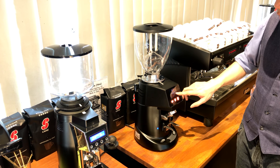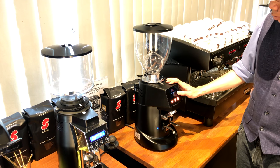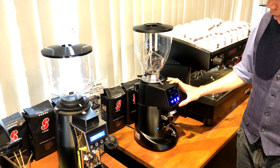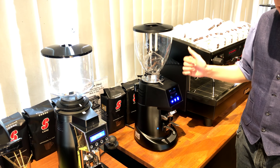Currently, you set single dose to 2.2 seconds. Double dose, which is a double shot portafilter, to 4 seconds. And this button allows you to set the single and the double.